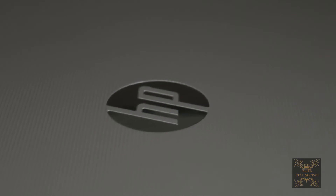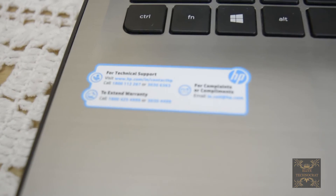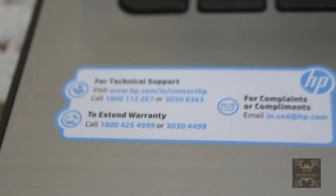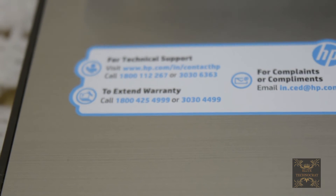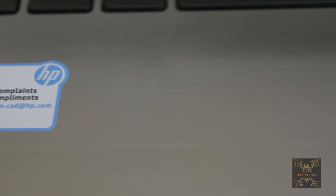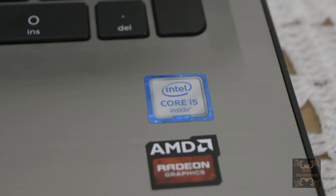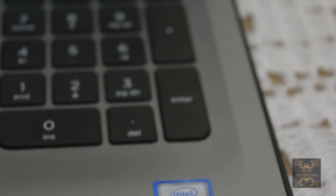Now let's open it. On the left hand side you will find the contact details of HP, and on the right hand side you will find information about your computer, like the i5 processor and AMD graphics.